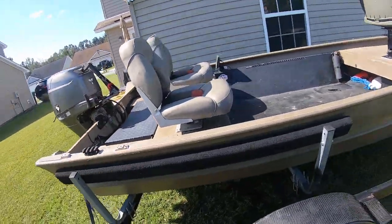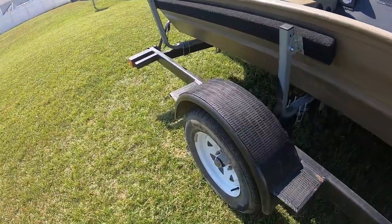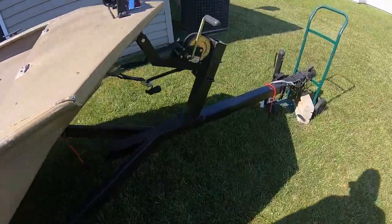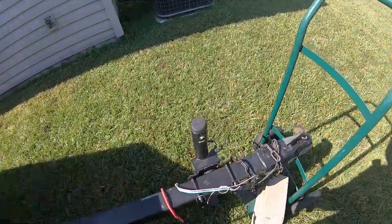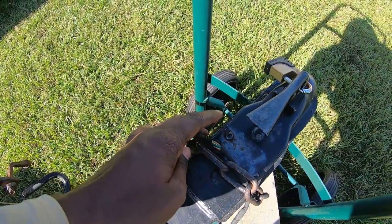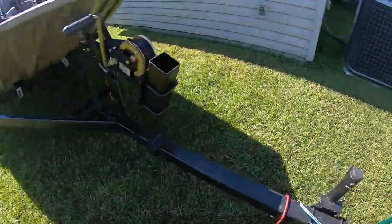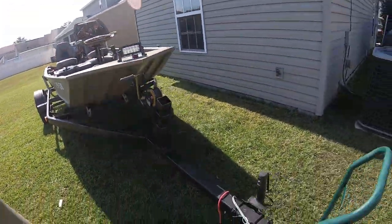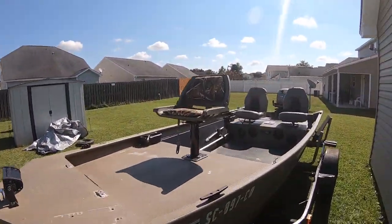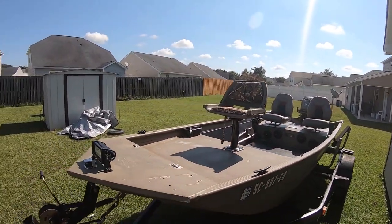Really in good condition overall. The trailer's wide with big tires. The trailer lights weren't working earlier, but I think I figured out what was wrong — the ground wire came out, which is probably why the lights weren't coming on. I'll have to fix that, but it's no big problem. So again, I upgraded to the 1548 — bigger boat — and this should do me more justice in the creeks and on the river.